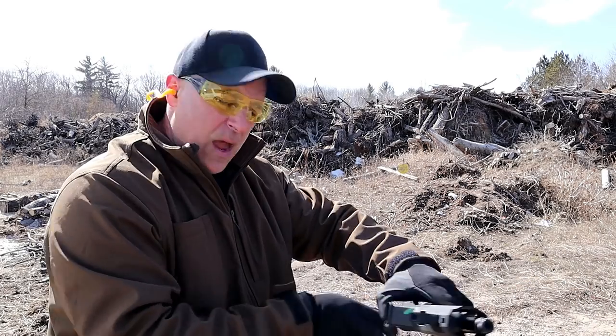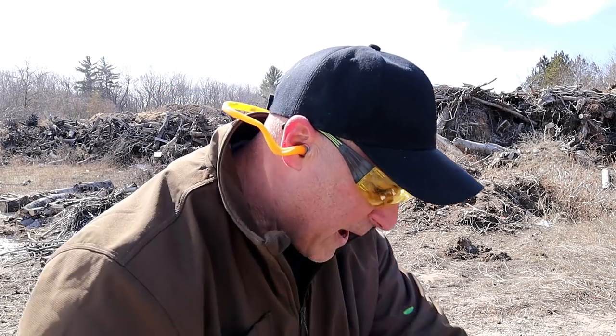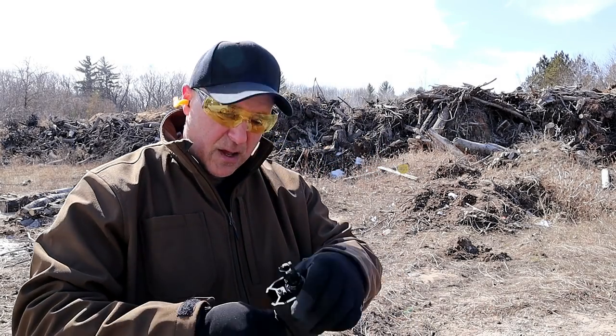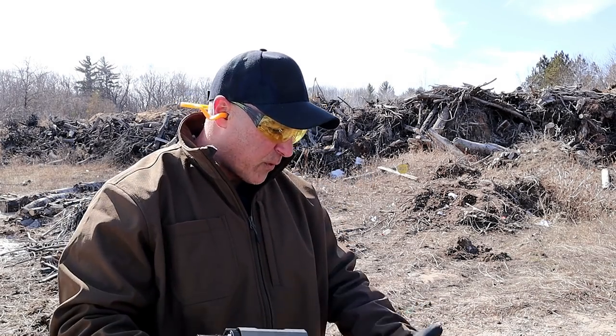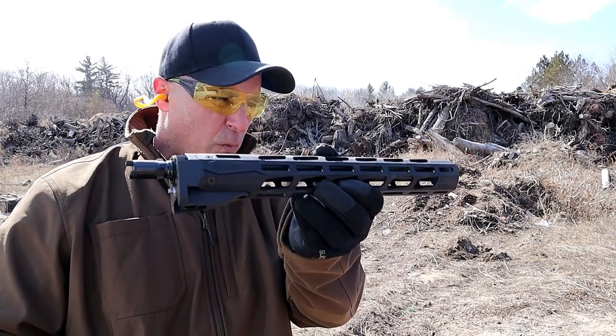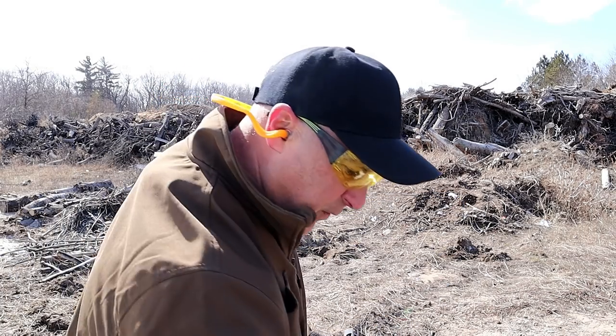This has a six and a half inch barrel, and one of the questions that came up was: will Ruger make larger barrels? That part I have no idea, but that's what you're looking at. People were wondering if the Ruger carbine forend would work on the PC Charger — so that's what we're going to figure out now.